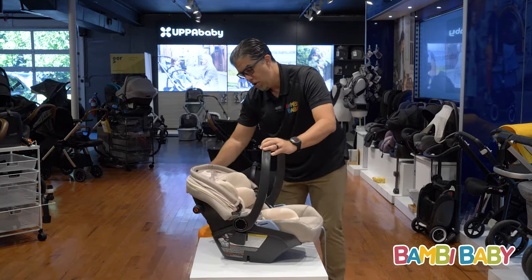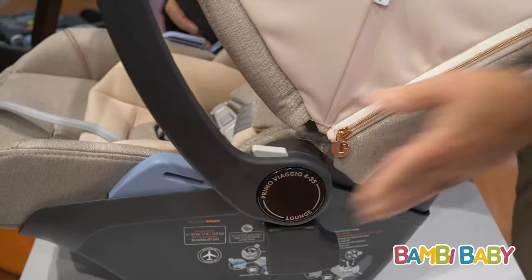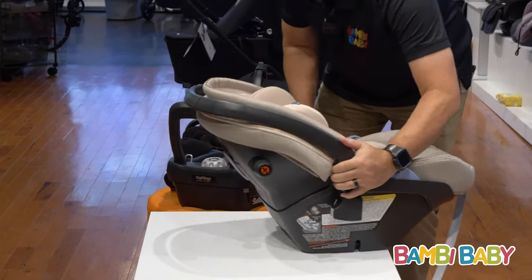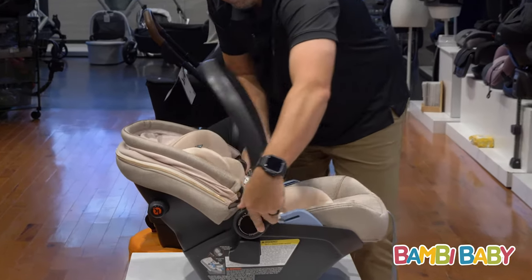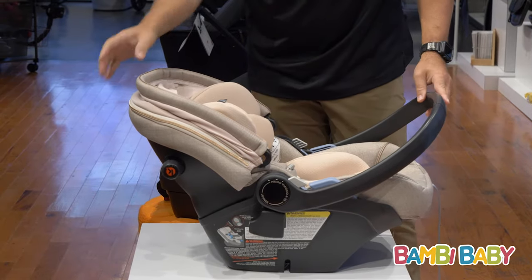It is a retracting harness with an adjustable bar. We can adjust the bar to go rear facing — it will rock. I can bring it all the way down and lock it into place to avoid rocking, or bring it forward for full clearance. There are so many positions in that front bar.